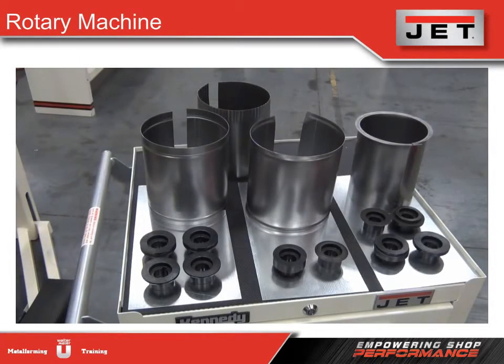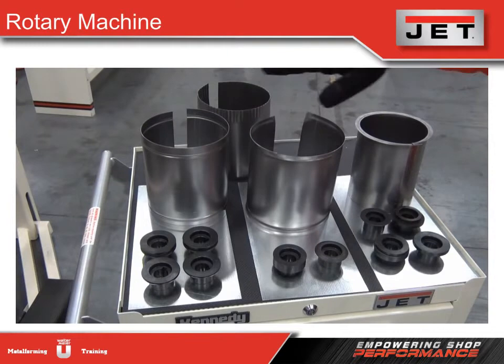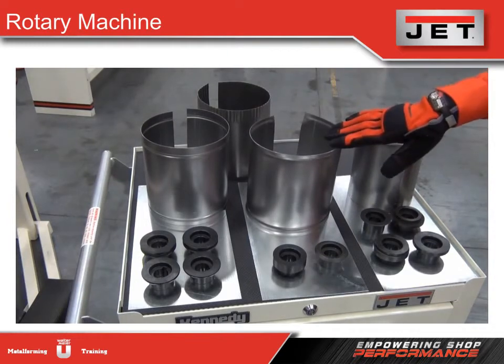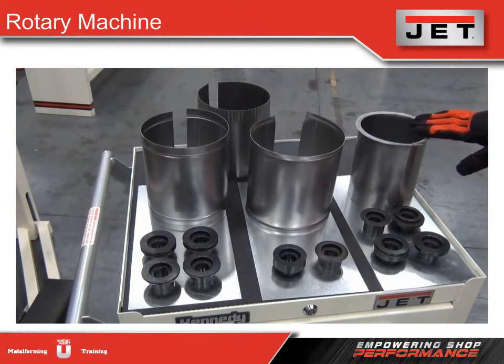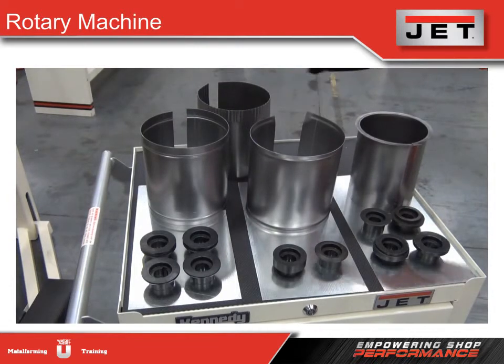The rotary machine comes with six sets of interchangeable dies. Here we show two sets of beading dies, one set of burring dies, two sets of flanging dies, and the crimping dies currently in use on the machine — and here's the finished material.